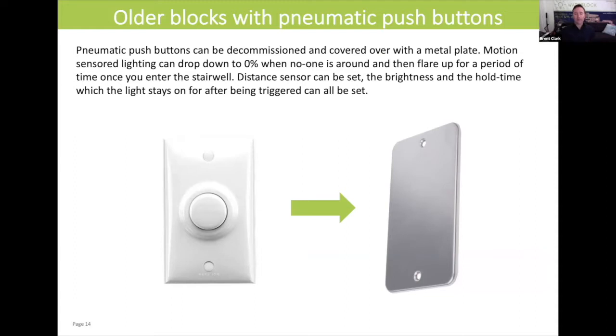Everyone's been into these older style apartment blocks that have these pneumatic push buttons to turn on the lights on the ground floor, the first floor, and the second floor at the same time. Whenever anyone comes out on their floor and hits the push button, all three lights go on at the same time.